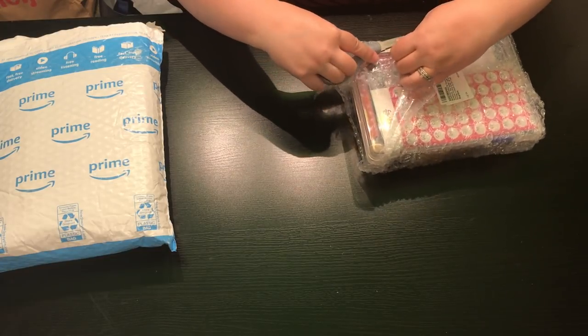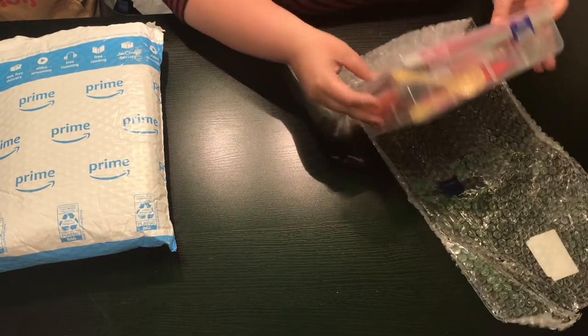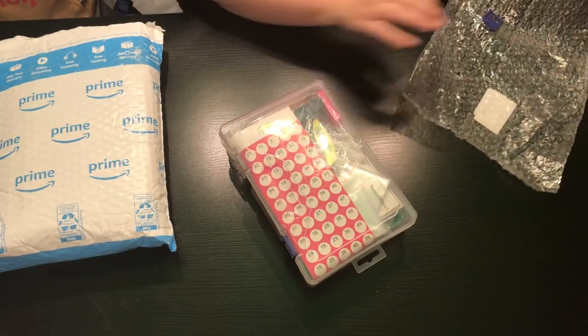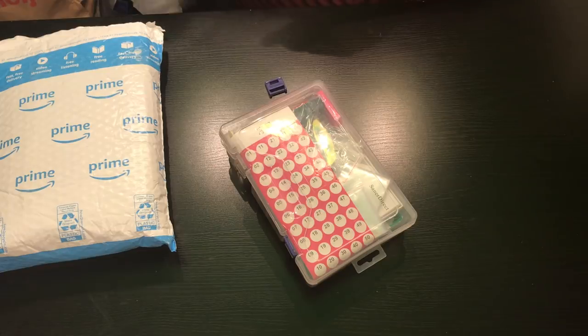It came in a bubble-wrapped envelope and then had bubble wrap around it. It is chock full — it's like it won't even close, it's so full. Let's see what we've got going on.